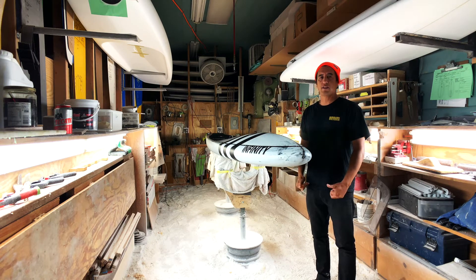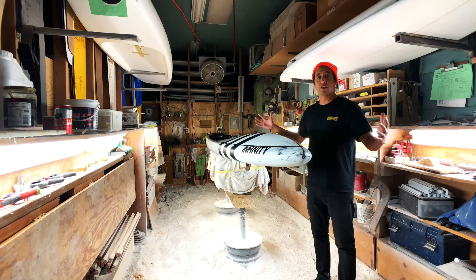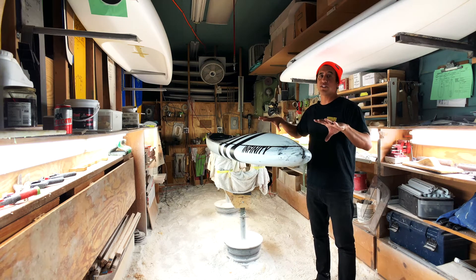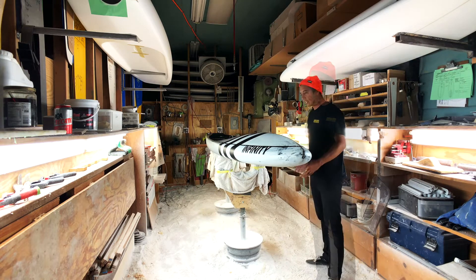What's up paddle freaks, this is Dave Bainey, I'm the head designer here at Infinity SUP. We're in the Infinity custom shop and I can't wait to break down the all-new 2019 Blackfish race board.